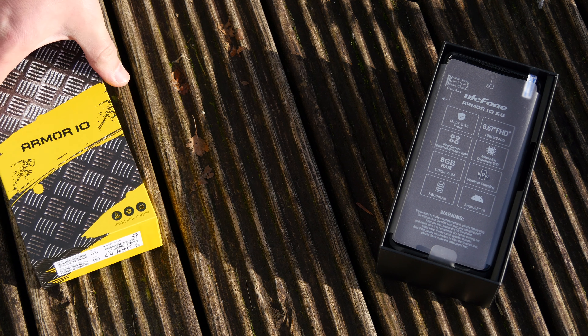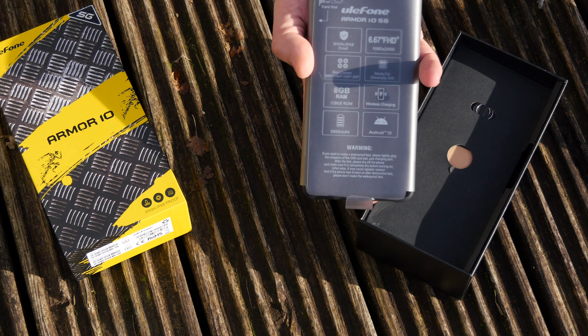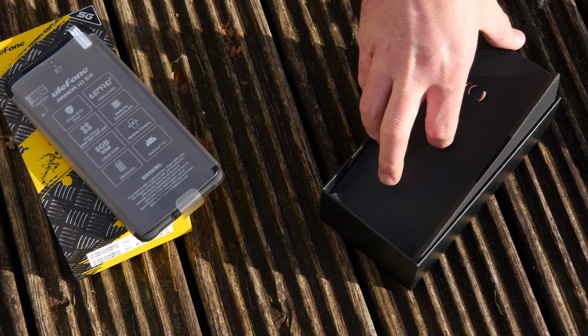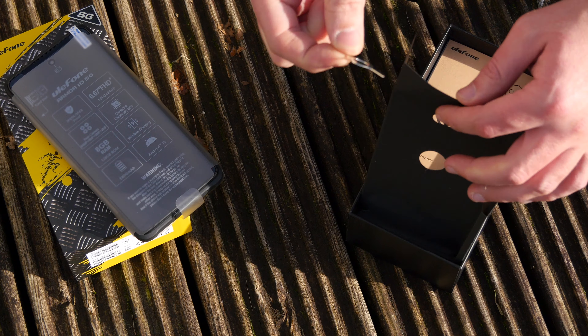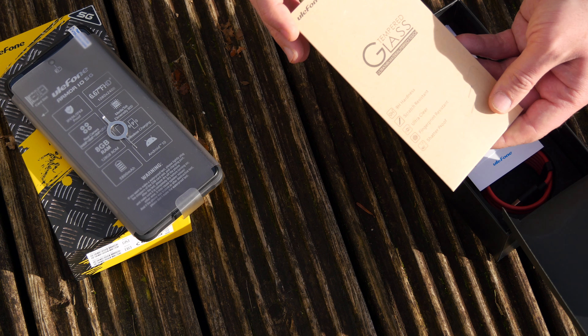This is the Ulefone Armor 10 — though certainly not as big a brand as Apple or Samsung. Ulefone has been around since 2010 and their rugged smartphones are up there with the best. The Ulefone Armor 10 is available now for around $400 to $500 depending on where you buy it. At that sort of price I expect it to be rugged, good performance, a snappy interface and a good camera or five. So join me, James Bruce, with MakeUseOf.com reviews as I take a closer look at the Ulefone Armor 10 and whether it's the right mid-range rugged smartphone for you.